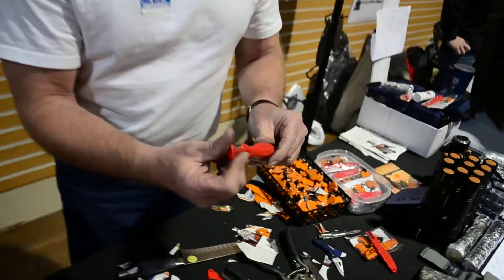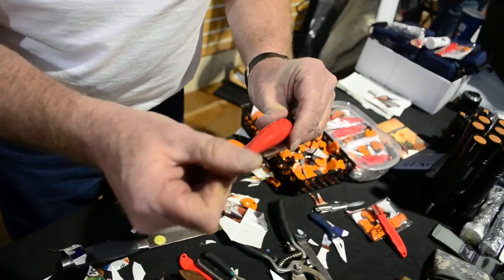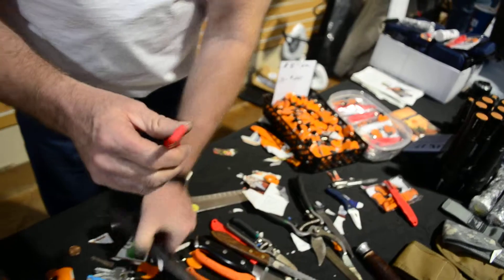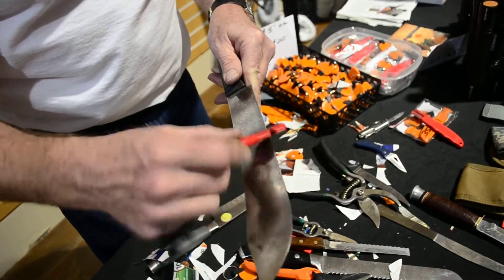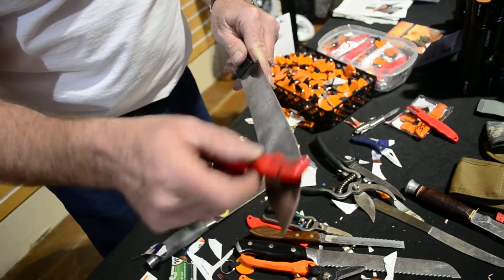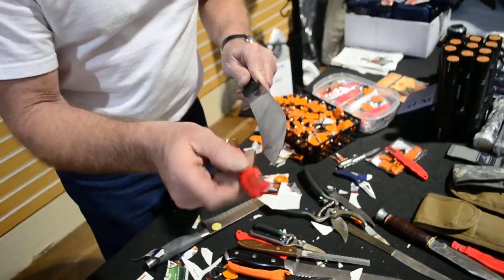So I can put this back together after I do all that I just did with it, and I can take my knives and I can sharpen my knives. I'll brush it right down the blade, just like that. Go right on around the tip, right on around the radius.